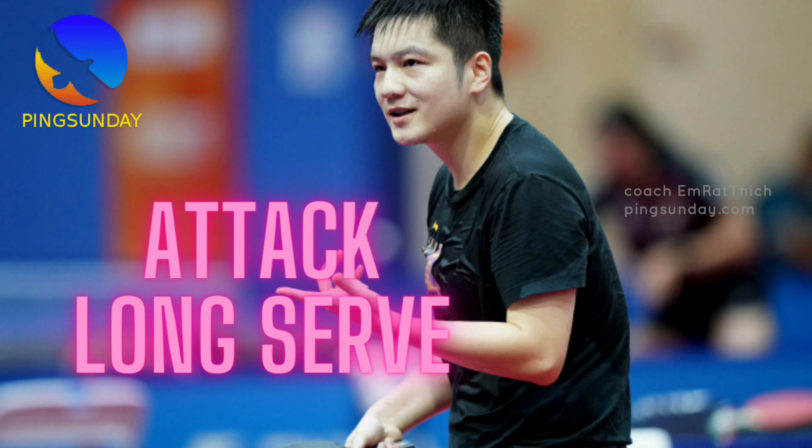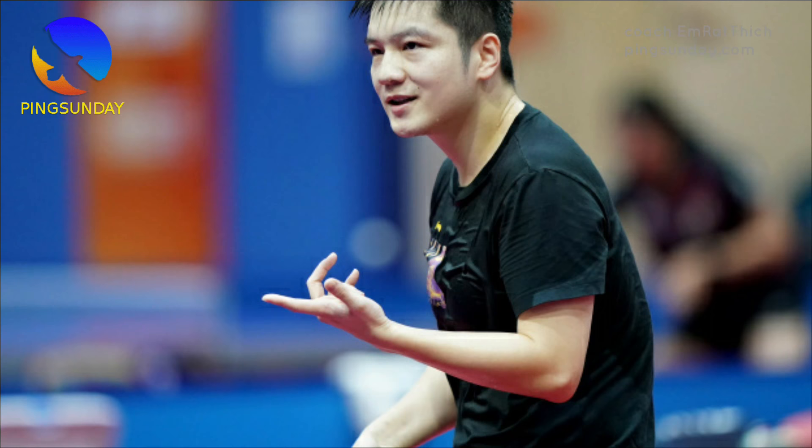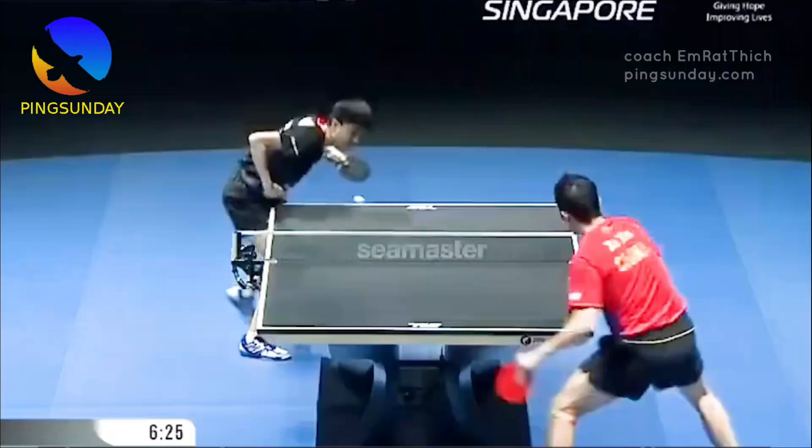How to deal with a long serve in table tennis. Hello, welcome back, I'm Emrat. Today let's learn from the pro players — Xu Xin, Fan Zhendong, Ma Long. The best option to deal with the long serve is to attack the serve strongly.